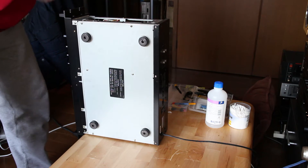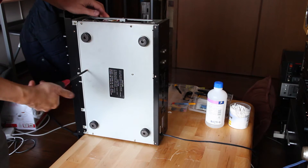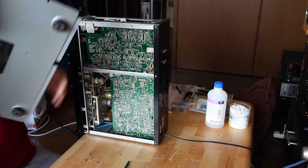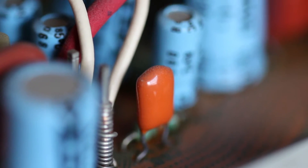So we start with the usual things, undoing a couple of screws, and what we need to do now is to replace all those infamous Nakamichi Orange capacitors.